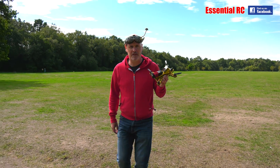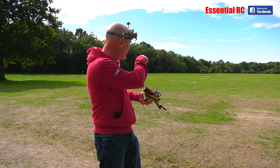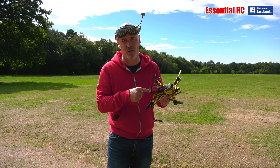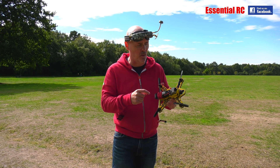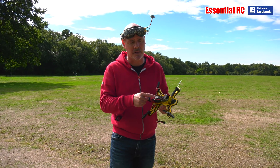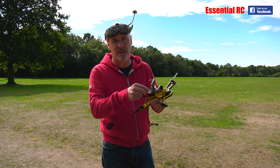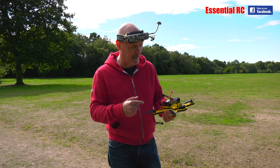So there you go — that was a quick range test, but even out halfway down the field you could hear it. This beeper, this alarm, is a lot louder than any beeper or alarm component that you would normally get off the shelf to add into your drone build. So it's good for that, let alone the scenario where your flight battery has become disconnected and you don't know where the drone is. Fantastically loud.